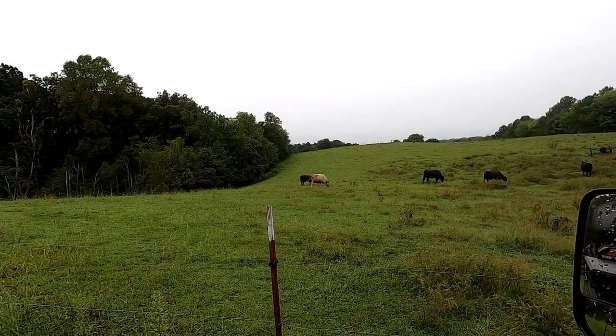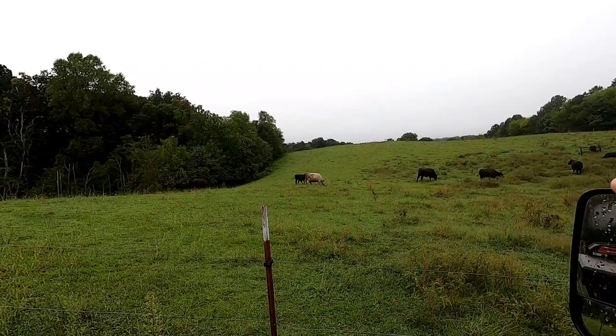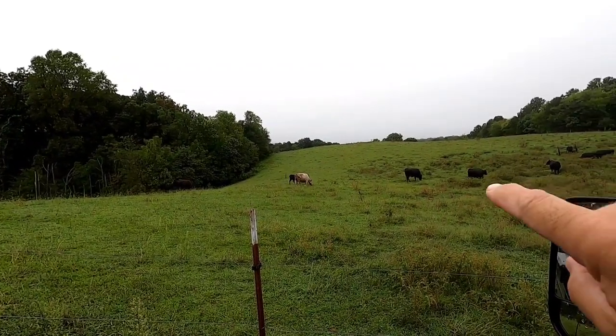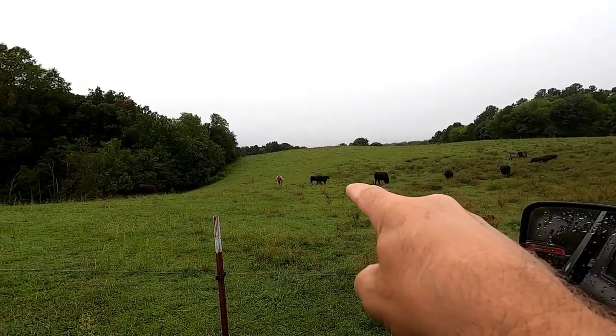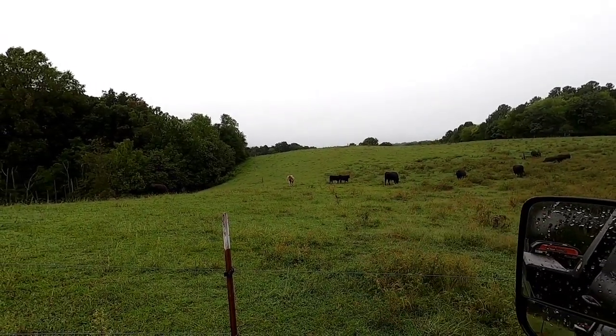I'm just going to do a little work around the farm. Primarily what I'm working on today is I've got a bull problem. If you know anything about farming and cattle, you know that I've got a problem. I've got 12 mama cows in here and out of the last 18 months, I've got two calves. So we've got a problem.